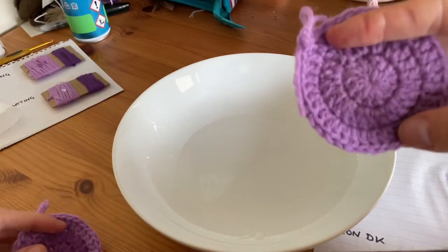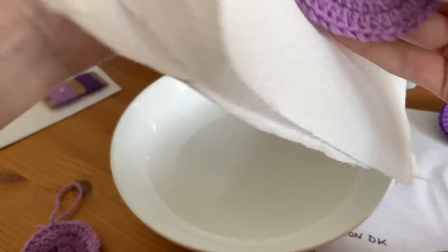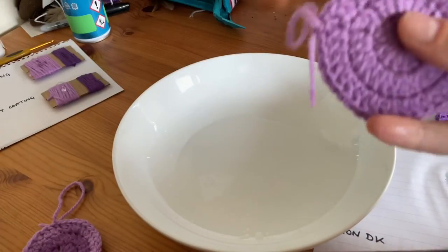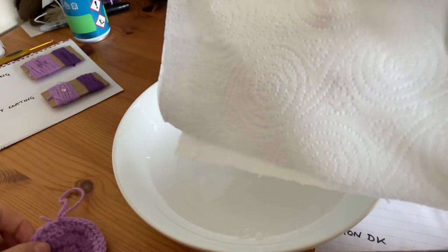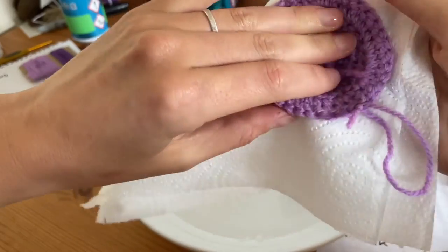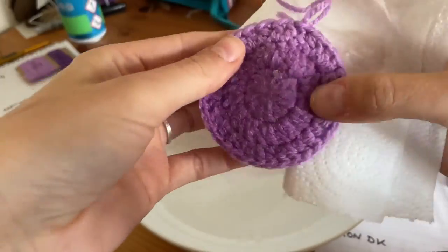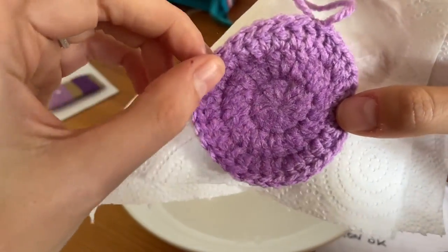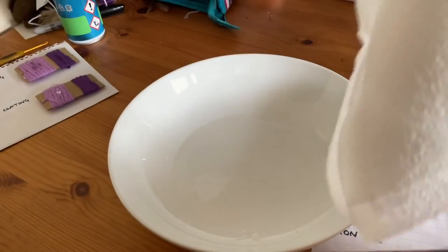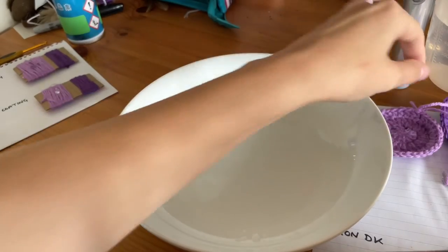Obviously there will be surface water on there, but I've dabbed it with a paper towel to take the surface water off and it is dry to the touch. Whereas the uncoated one — I dabbed that with a paper towel and you can see how much more water there is. It's still sitting within the fibres, still soaking wet, still really heavy, and would probably lose shape. So that's the difference it makes — it does work and it does a really good job.